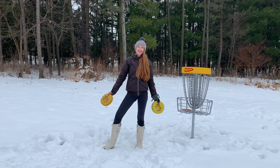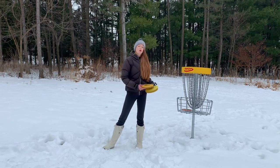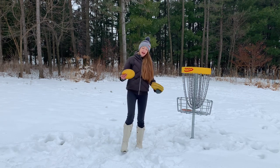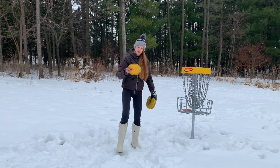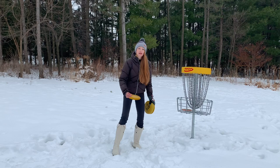Hey y'all, I'm Holly Finley and today I'd like to share some pro tips with you about putting. Where do you hold your putter when you're starting the putt? I have a lot of people ask me this. The most popular position is somewhere around here.